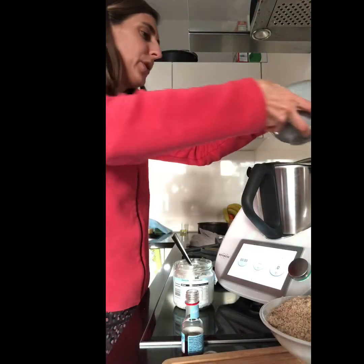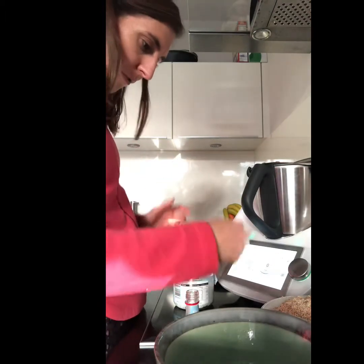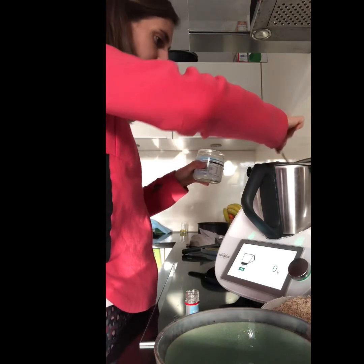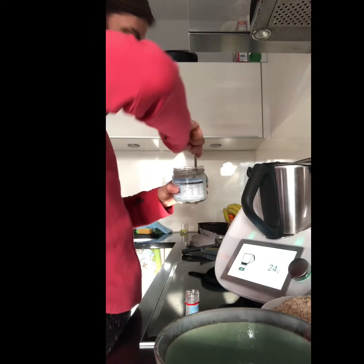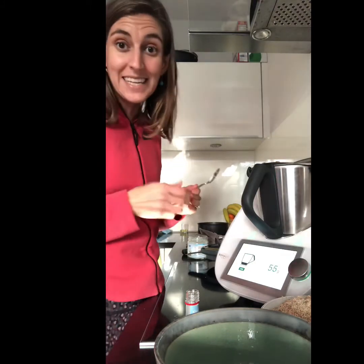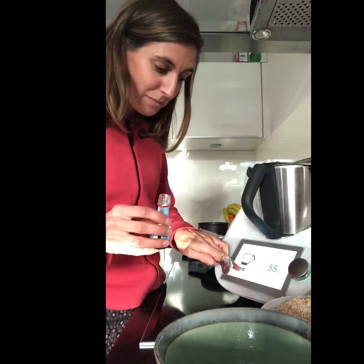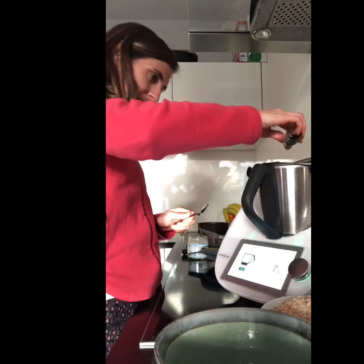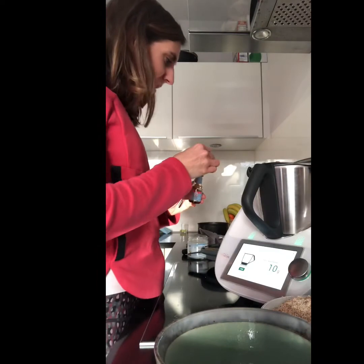Now add 3 eggs — I'll pour them all in. We need 60 grams of coconut oil, so I'm going to set the scales and start pouring. Also add 2 teaspoons of vanilla essence, which is around 5 grams per teaspoon — so that's 10 grams. I clicked the tare on my Thermomix to go back to zero and measured out the 10 grams.